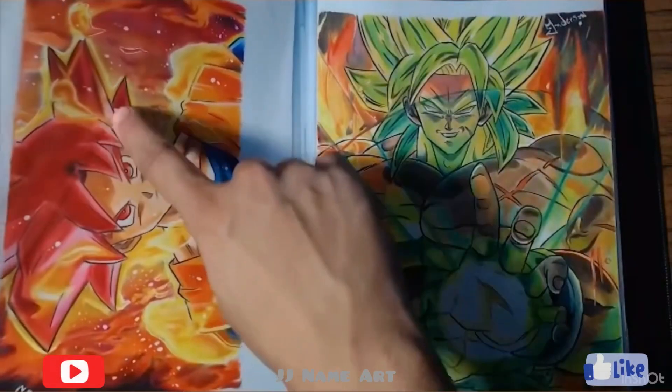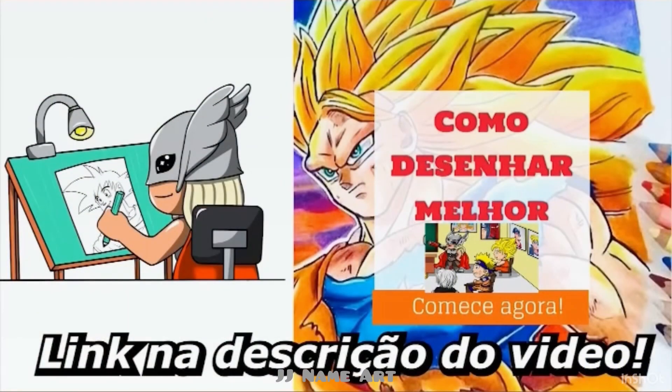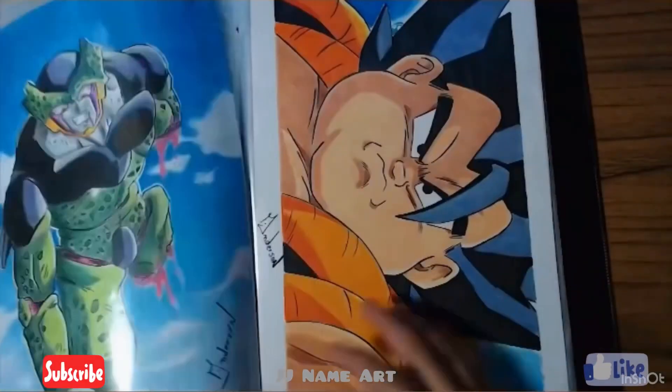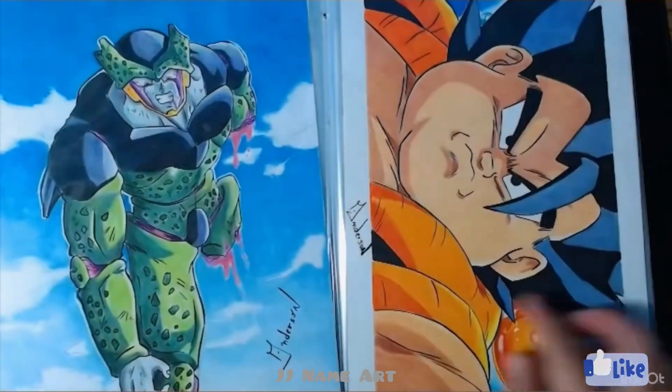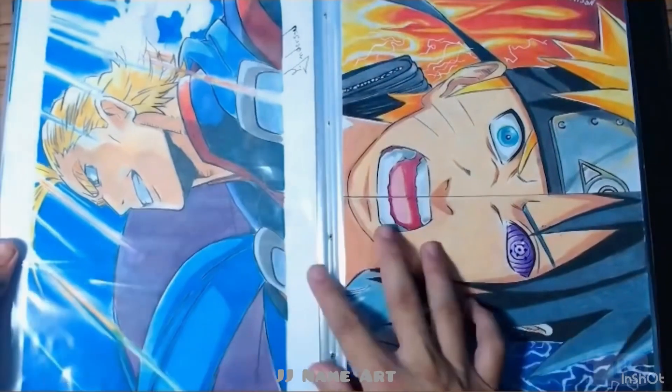If you want to learn how to do designs like this of any anime, how to design better is a course that I created. Can you believe it? Today I'm going to be a teacher and teach you how to do this. Come on today. The link is in the description of the video that I left for you.